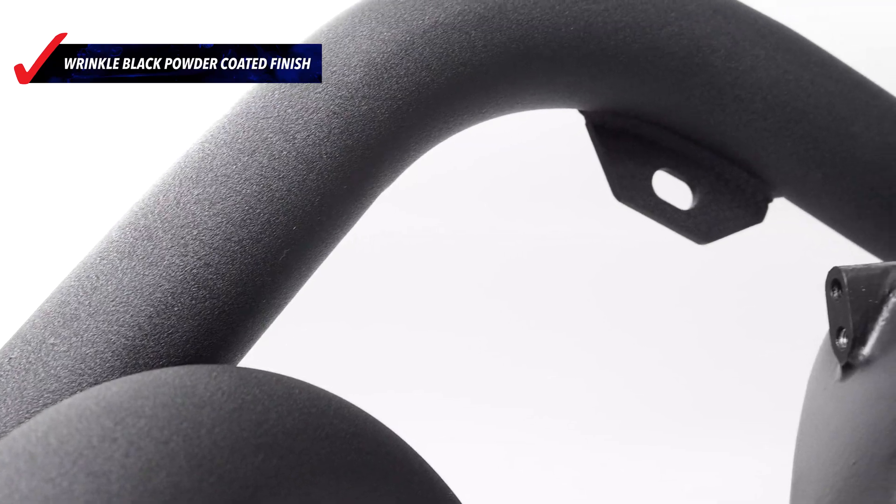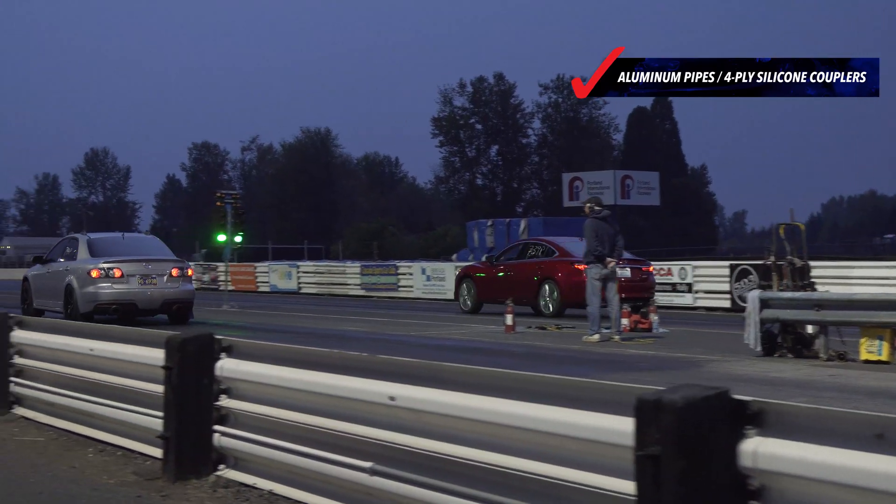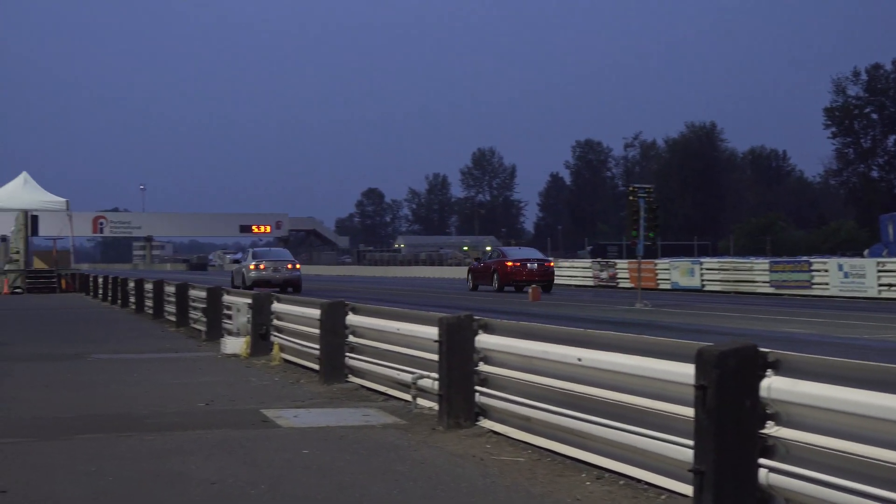As this platform continues to grow, higher boost pressures and more power are sure to follow. That's why Corksport uses aluminum piping and 4-ply reinforced silicone couplers for all connections.